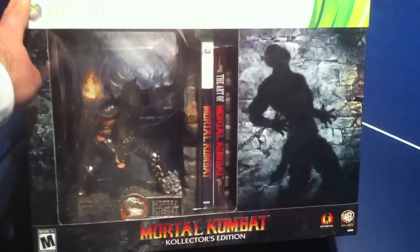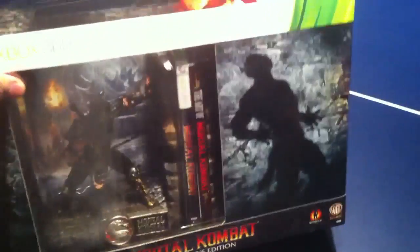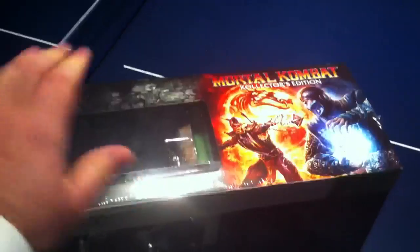Yo, what's up guys, Manator here, and we got the Mortal Kombat Collector's Edition — spelled with a K — and this is Toxix. So let me go ahead and unbox it. What does this come with?